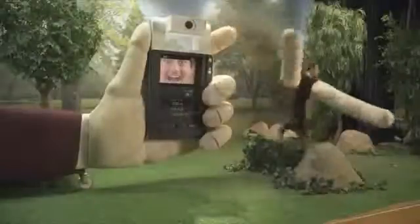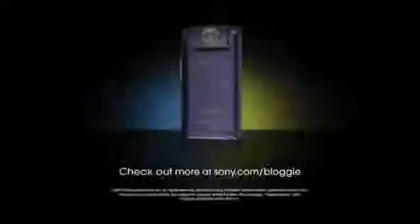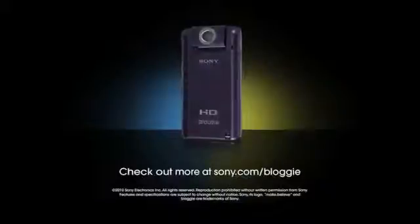Well, that concludes our presentation. From all your friends here, we wish you happy filming. Check out sony.com/bloggy for more Bloggy content and to learn more. Thank you.